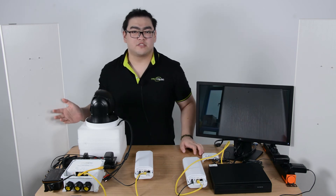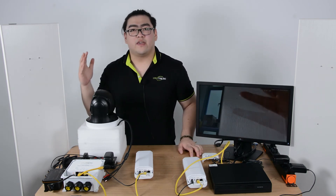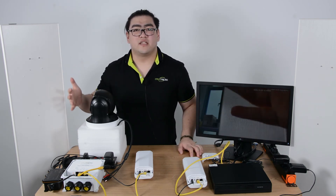We're going to wait for the image to appear on our monitor. You can see there's something on the screen now — I'm going to wave my hand in front of the camera so you can see this is a live video feed.